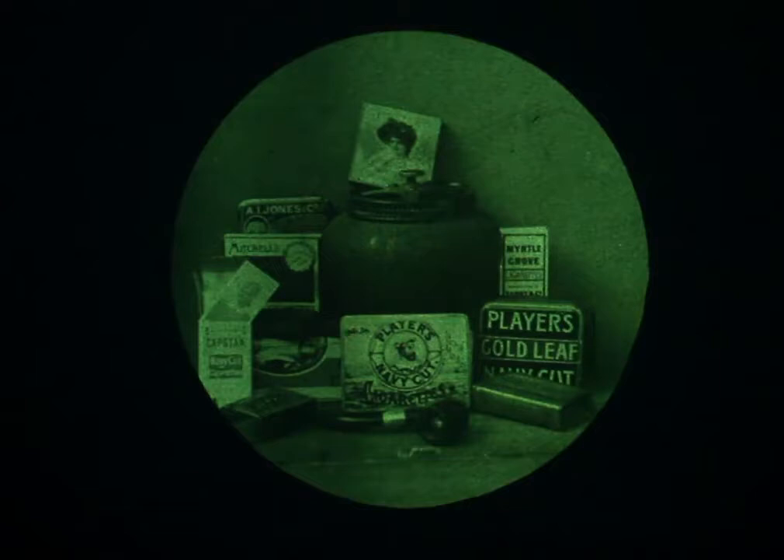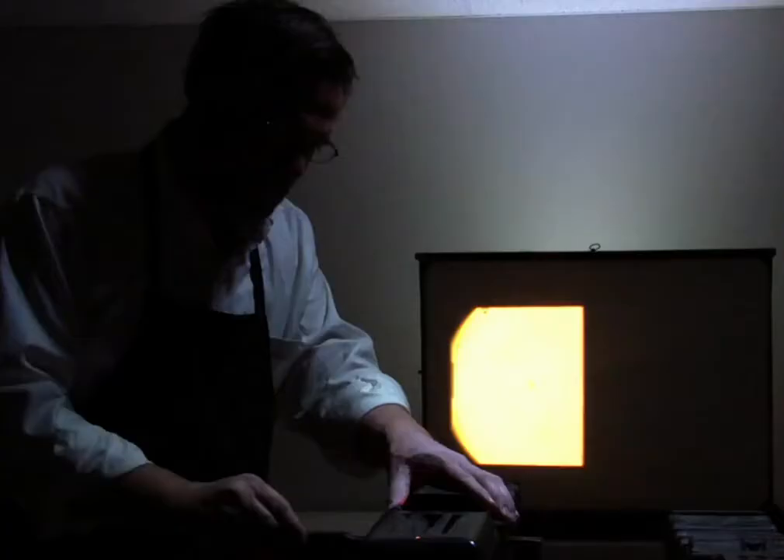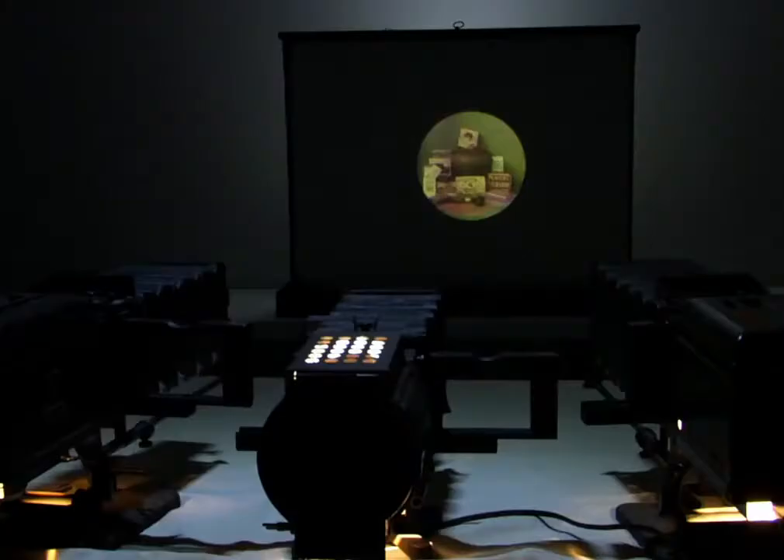One of the earliest ways to make a color photograph was to make three negatives of the same scene. From each negative, you make a lantern slide — a positive transparency, a slide. The positive slides were then put into three different projectors, and the filter used to take the original negative was placed in front of each projector. When you projected these three different color images upon each other, it produced a full color image.